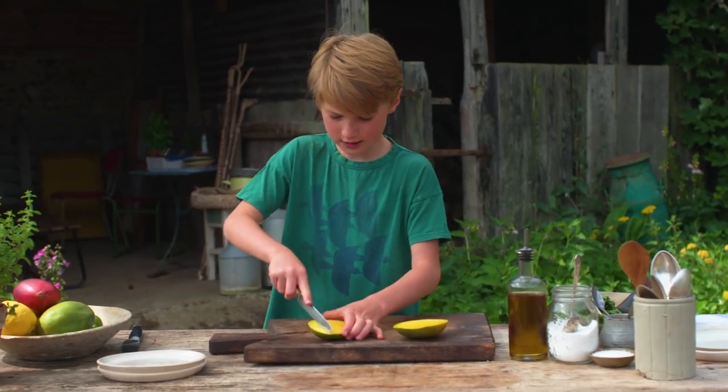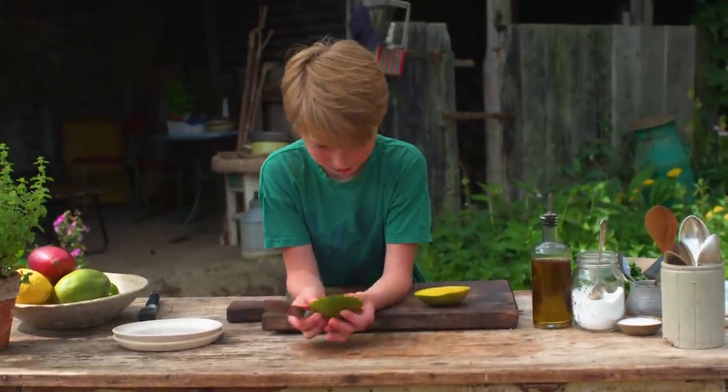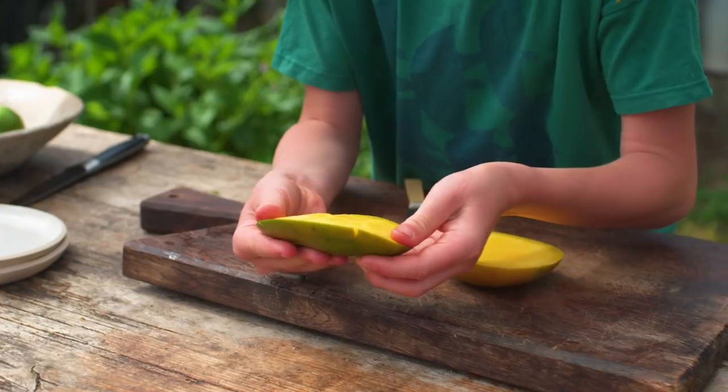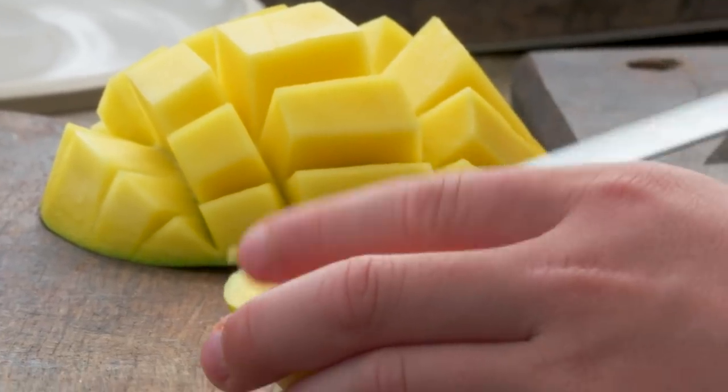Just cutting lines about a centimeter apart. I'm doing mine quite close together — big ones there and small ones there, but it doesn't really matter. Now we're gonna do them on the other side just like this, then we're gonna get this and just fold it up. That's the hedgehog!